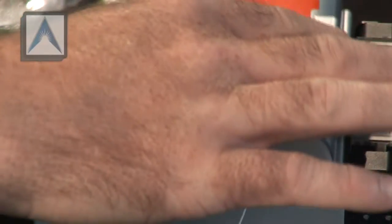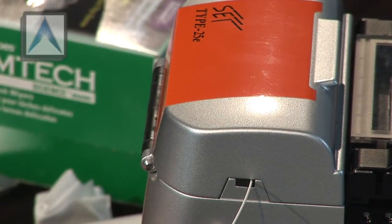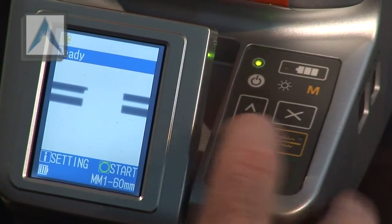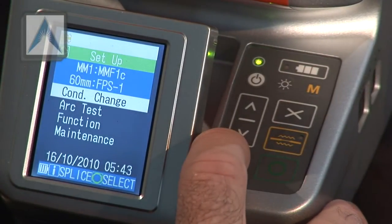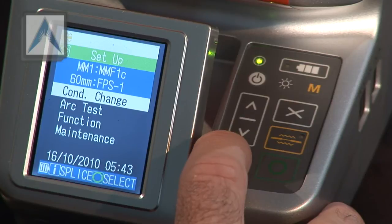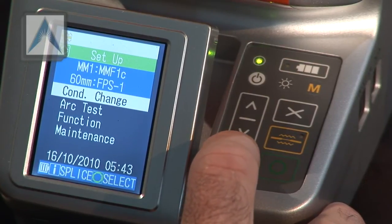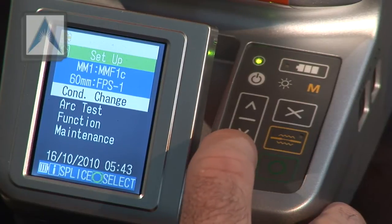Alright, go ahead and close the lid. Verify your fusion splicer is set for the fiber and splice sleeve length that you're using. Check your settings at the bottom — it should say multi-mode, 60 millimeters. We are using a 60 millimeter splice sleeve and multi-mode cables, so we know we're set good. Go ahead and follow the buttons on the screen.